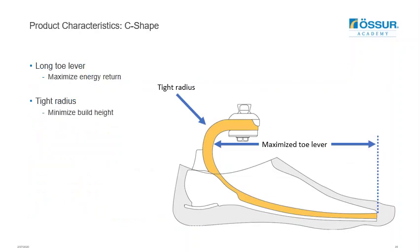The Balanced Foot S uses a fiberglass C-shaped design to optimize the toe lever available for push off. The width of the C-shape near the posterior area of the curve narrows to avoid the foot shell, and the tight radius of the C-shape minimizes the build height. The combination of strength and flexibility of fiberglass makes it possible to create such a tight radius without compromising the structural integrity of the foot.